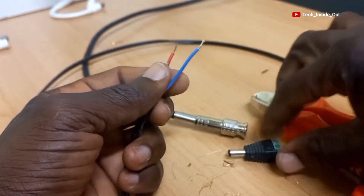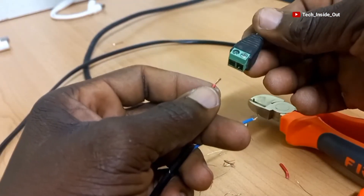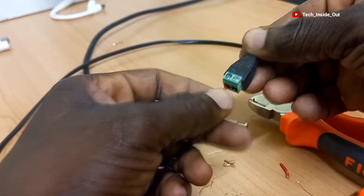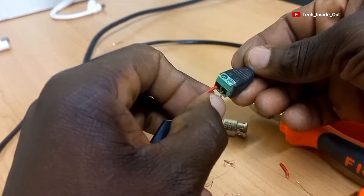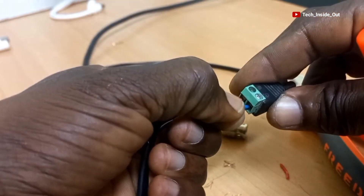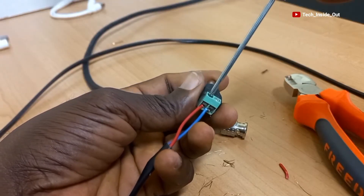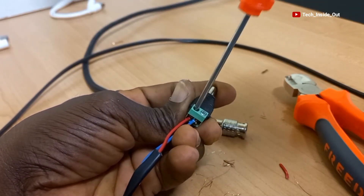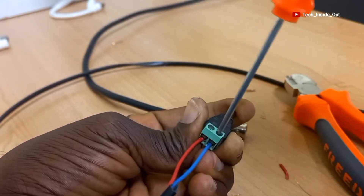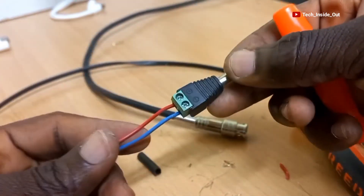I'll use the red conductor as positive, so I'll put the red here to correspond to the positive mark on the connector, and push the blue here into the negative. With my screwdriver, I'll tighten them up firmly. So my power cable is ready.